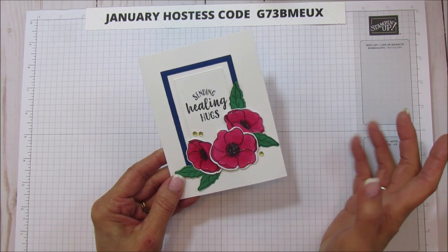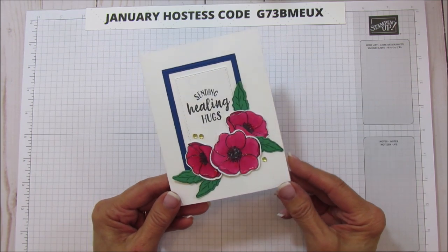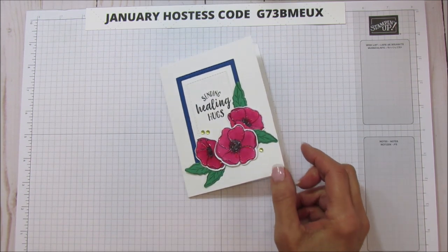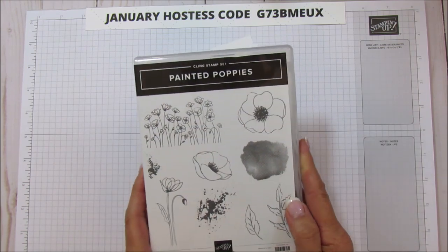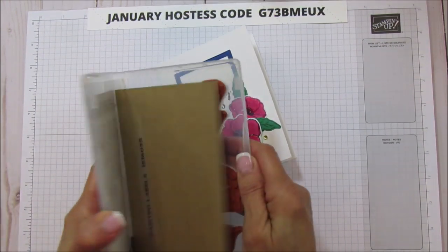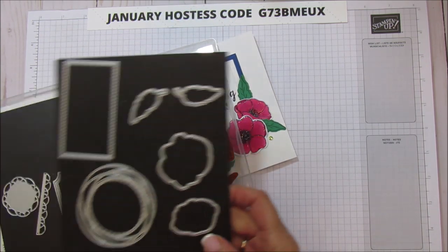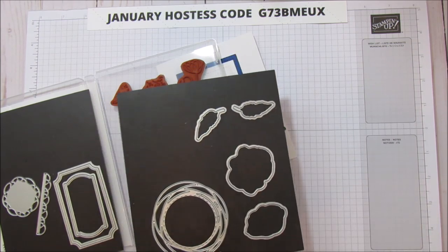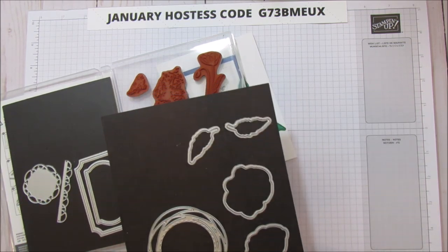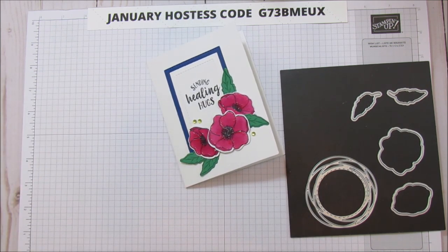You can definitely do this card without the crystal effects at all — it's a really cute card. I'm really loving this Painted Poppies bundle. What you get in the bundle is the Painted Poppies stamp set, and to get it as a bundle it includes the Painted Labels dies. These dies all coordinate with this bundle.